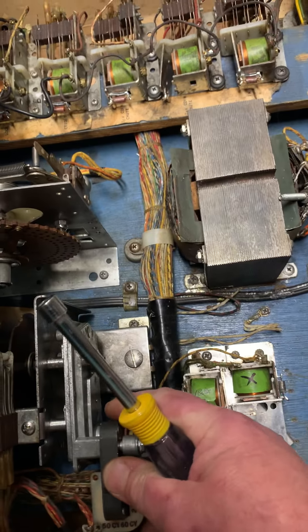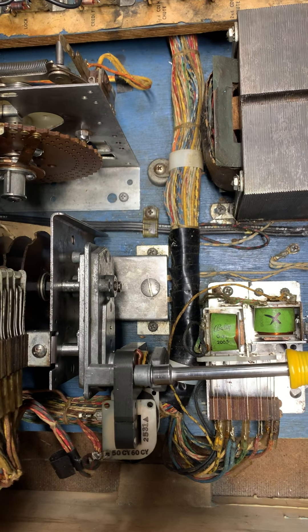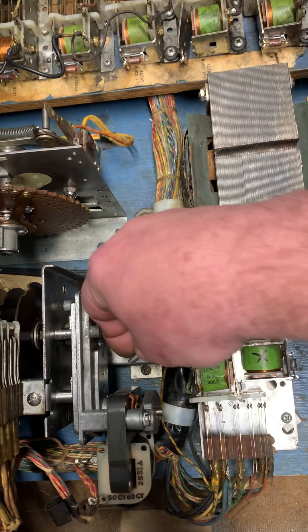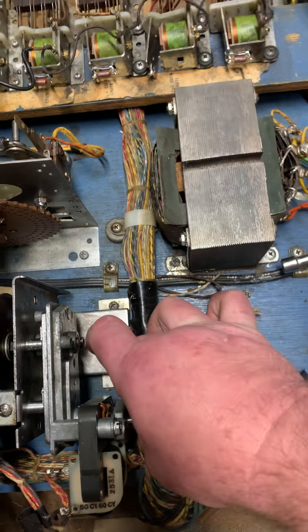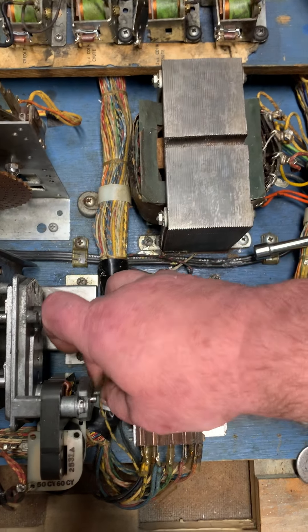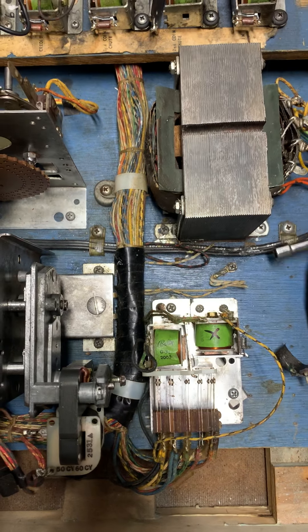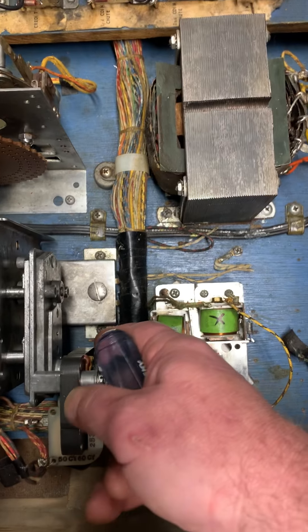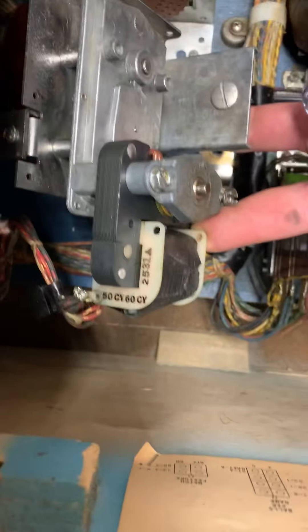You have to be real specific about these and how they go on. I'm gonna put the camera down for a second, so bear with me.